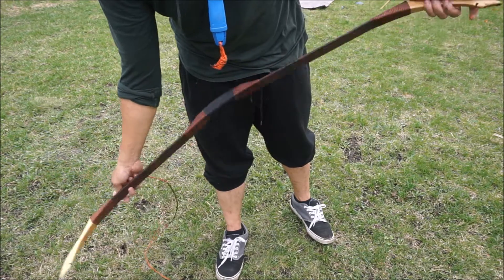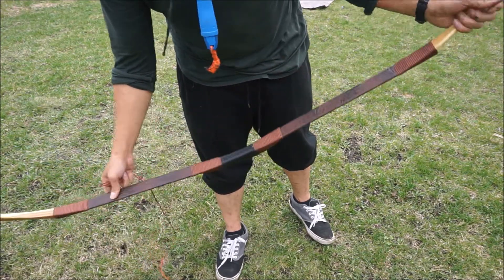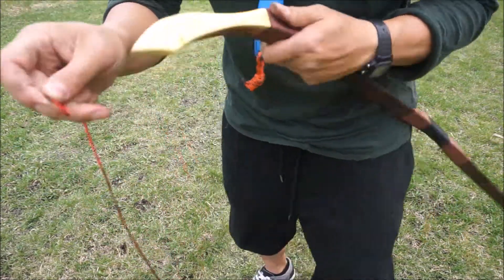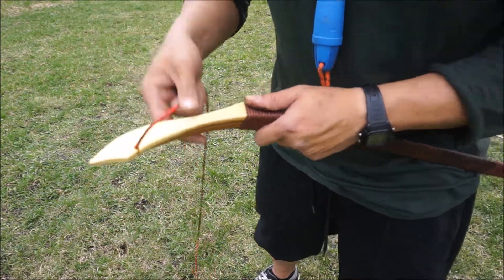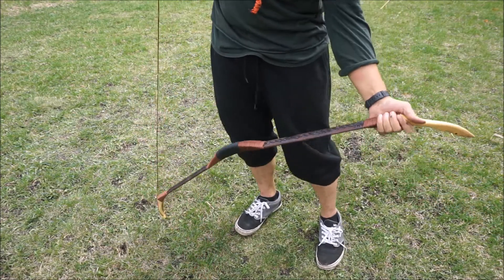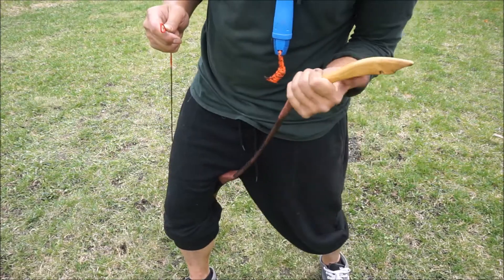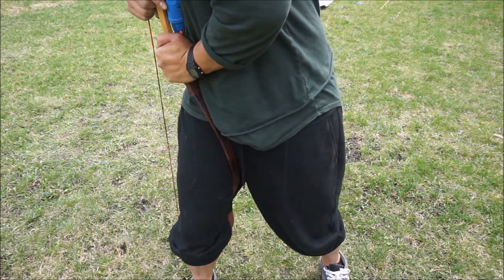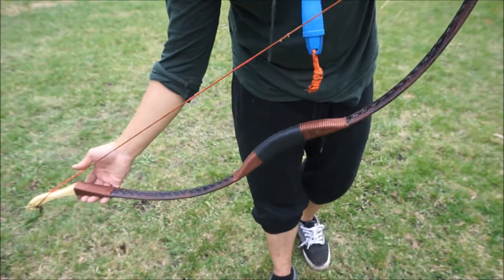So this is my bow unstrung. Here's a quick tutorial of how to string up my bow. Basically, I put it up on that loop there. This one I usually just put into the ground like that, and you have to step over it. So you pull this one up and bend it, this one loops over, and basically it hooks up onto that like there. And there you go - it's strung.